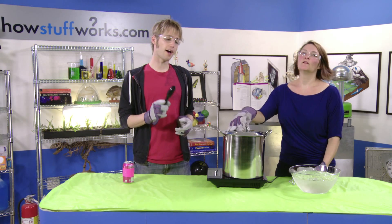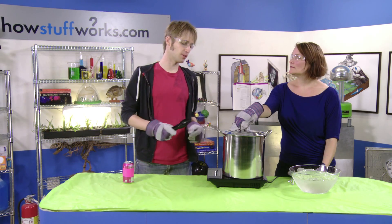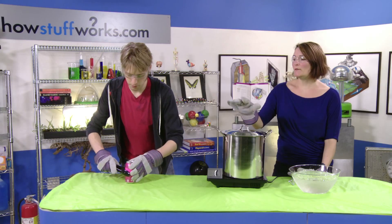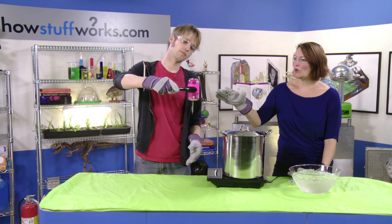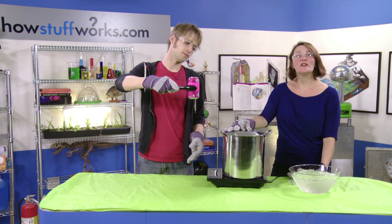You'll also want to have parental supervision if you're handling the heat part of this, because this is going to get very hot. And now we have our can over here, which we are actually going to put right inside of this pot. But we should mention that right now the air pressure outside of the can matches the air pressure inside, and we are about to change those conditions.